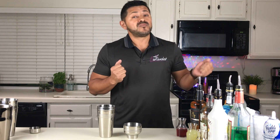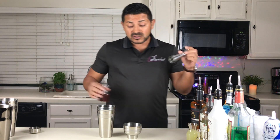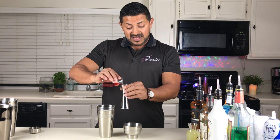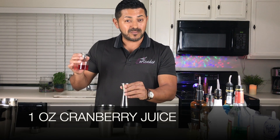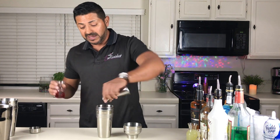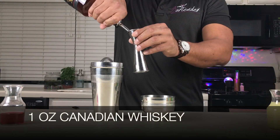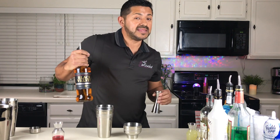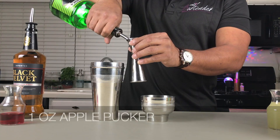Let's start with the foremost and very popular Washington Apple. This is going to be super easy and very fast. Special shout-out to my friends David and Rob from Canada, because we're going to be using Black Velvet, the Canadian whiskey. We're going to start with equal amounts of cranberry juice, Black Velvet Canadian whiskey, and apple pucker.